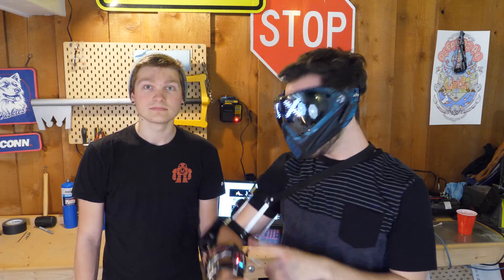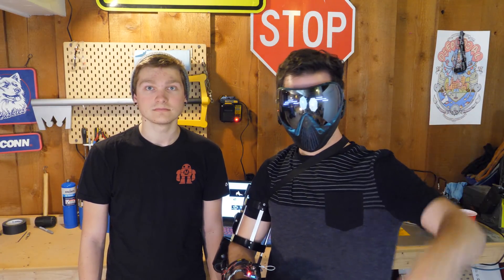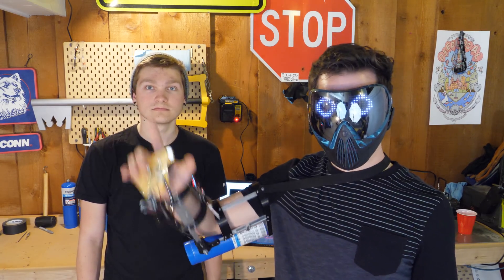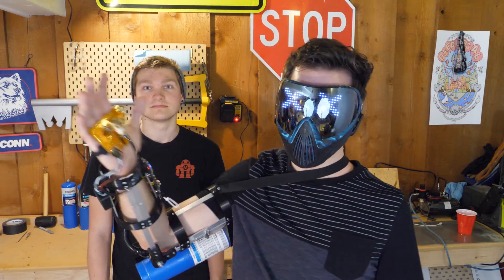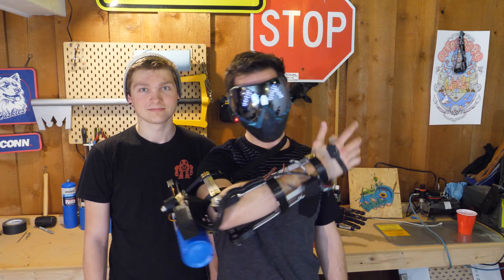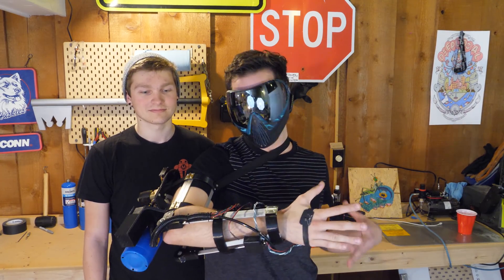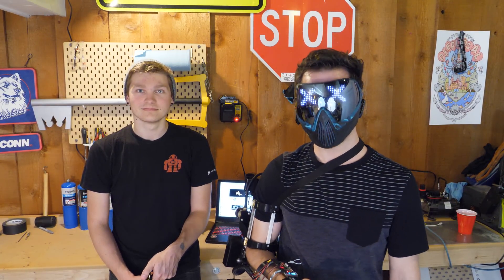If you want to see more flamethrower content, click on this video right here. If you want to see some of Steven's videos, click over here — he put a lot of effort into building this and it definitely deserves more screen time. Leave a comment on what we should do — maybe upgrade it, maybe light some cool stuff on fire. You guys decide, and go check out Steven's channel. Thanks so much for watching and stay creative!